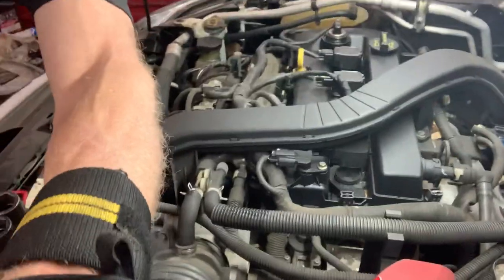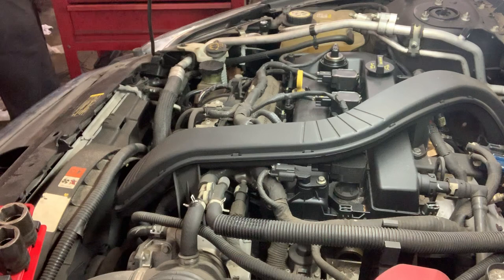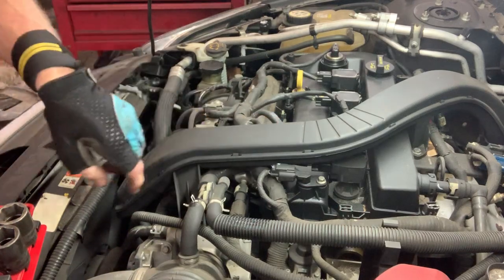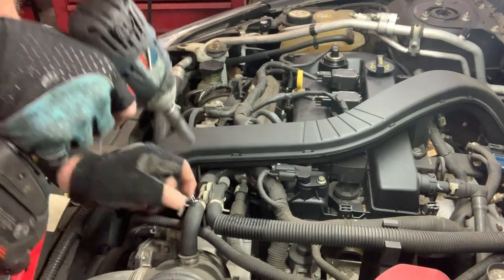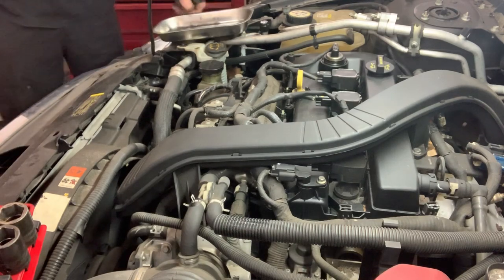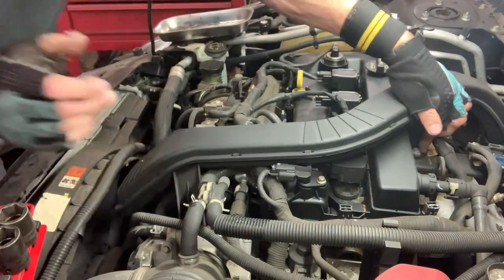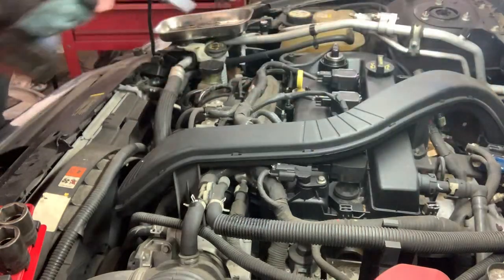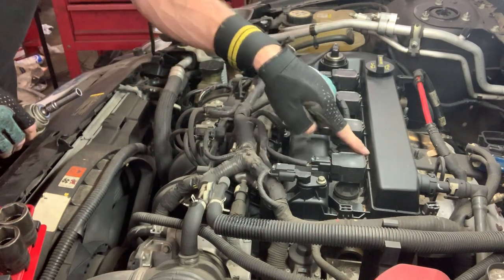The battery's corroded a little bit. We're going to change this valve cover. First thing, I'm going to take this piece off the top right here — 10 millimeter, right there. We got three of those. Then pull all the coils out — eight millimeter.